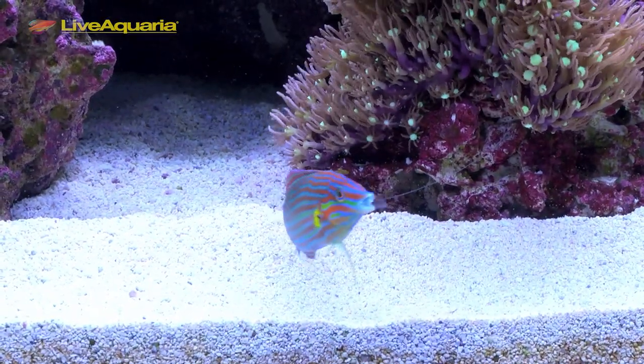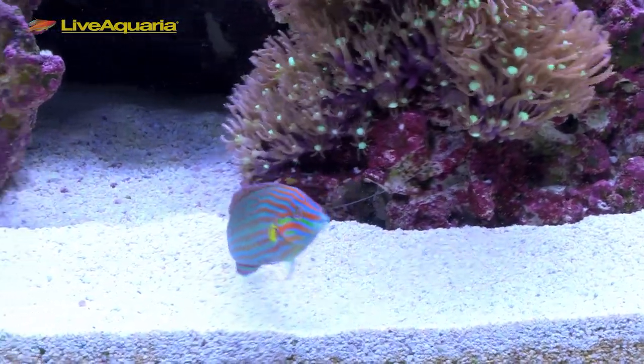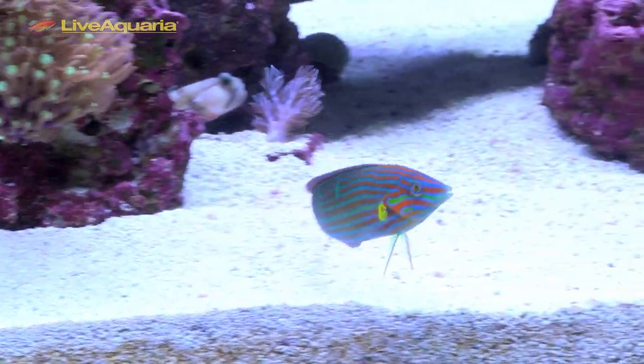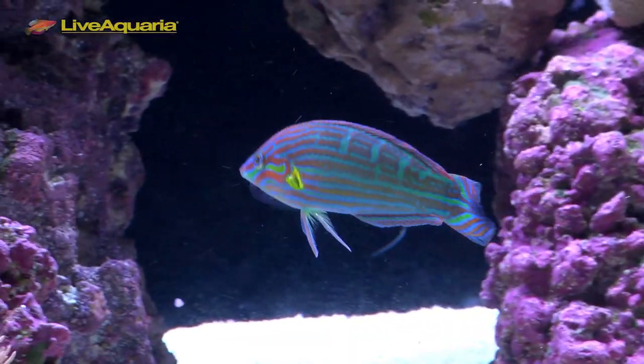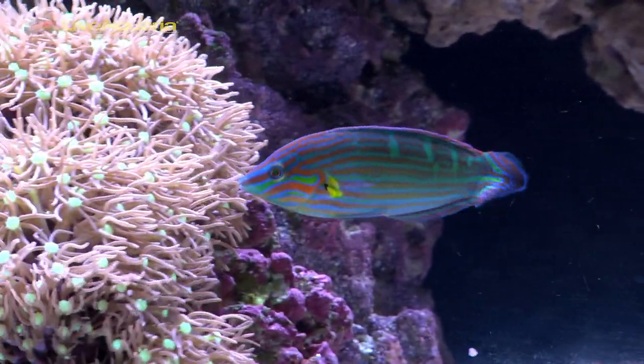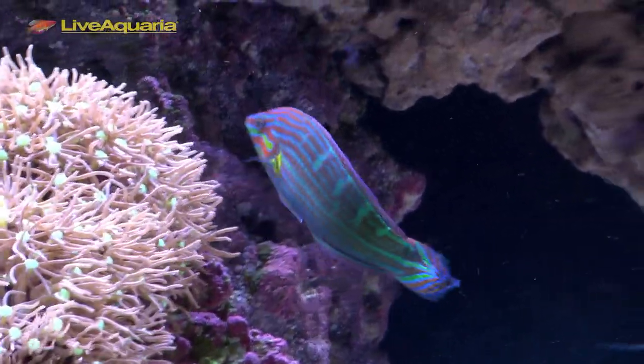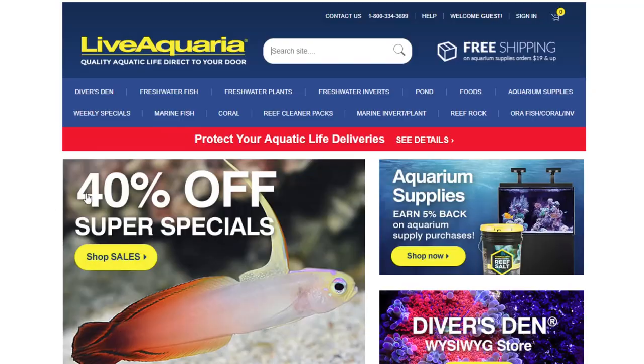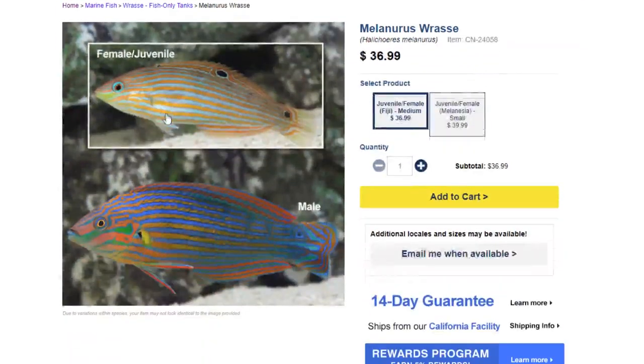These fish are generally considered reef-safe, but may eat or attack ornamental shrimp or other smaller crustaceans as they grow larger. Adult Melaneris wrasse can reach 5 inches in length. This is a great wrasse at an affordable price if you want a colorful, active, and interesting fish to watch. These can be purchased on the regular LiveAquaria site and also the Diver's Den page when they are available.